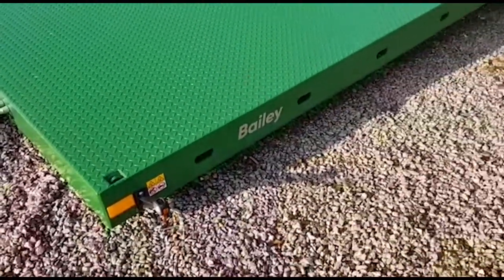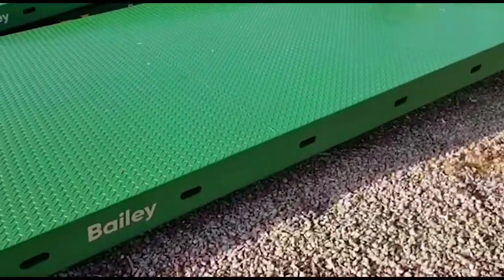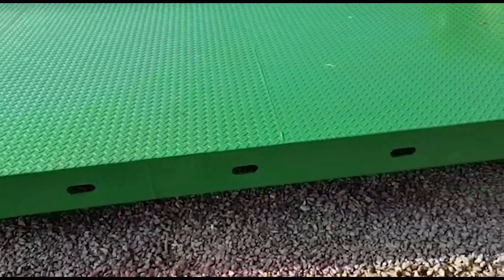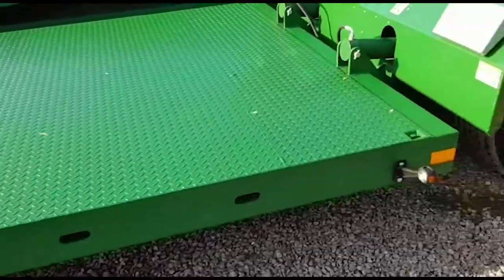You've got side light markers, and you've got gaps in the side there for chain and strap fitting.